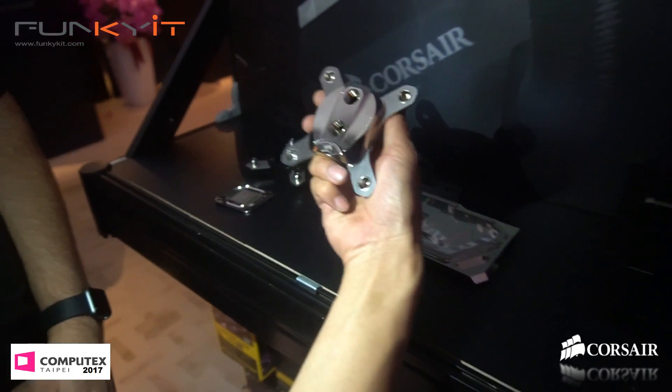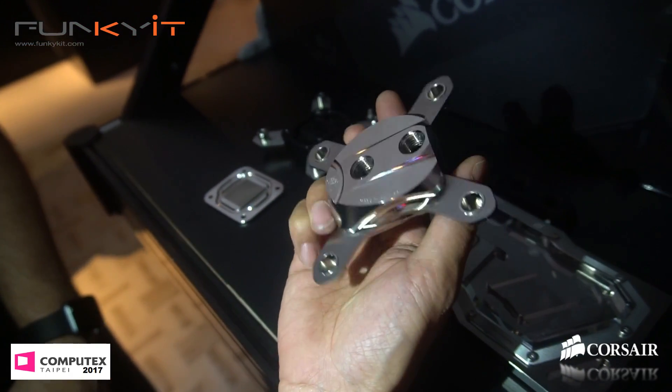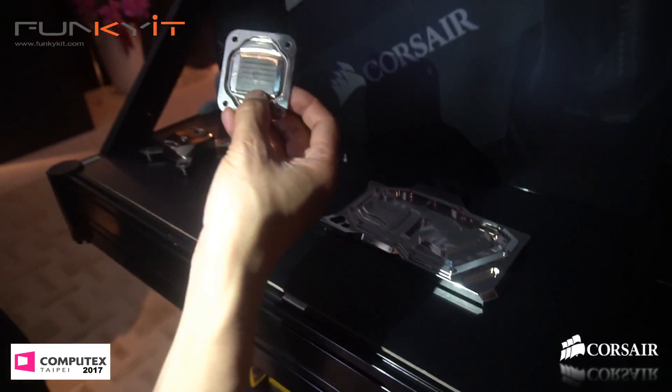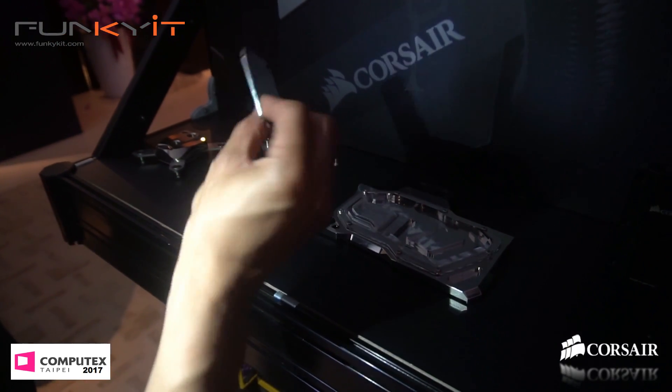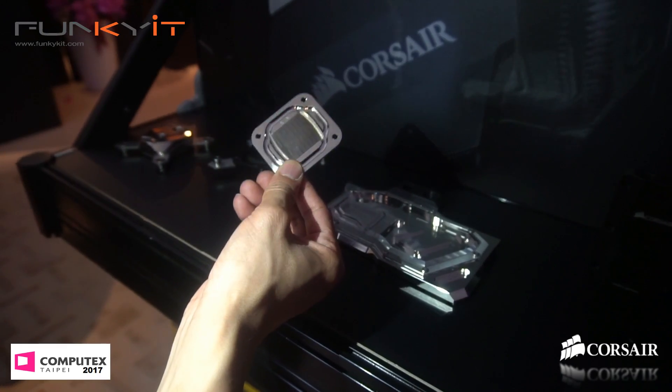Yeah, look at this — made in Germany, so high quality stuff, nickel plated. And as Pascal said earlier, the super thin fins right here at the base are 200 micrometers in width. Wow, very nice.